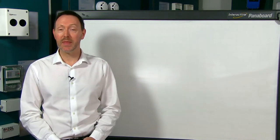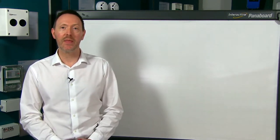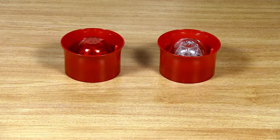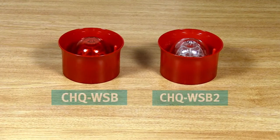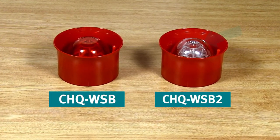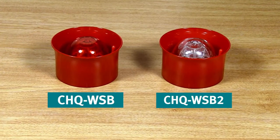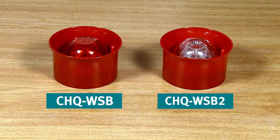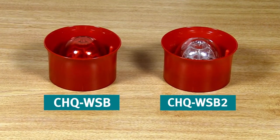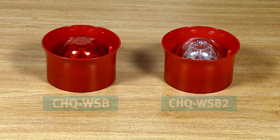Let's take a quick look at the main differences between the old and the new models. Side by side they look very similar, but the first thing you'll notice is that the older model has a transparent red horn section whereas the newer model has a clear horn. This is because the newer model is now available with red LEDs for a red flash or white LEDs for a white flash, so the horn has to be clear.